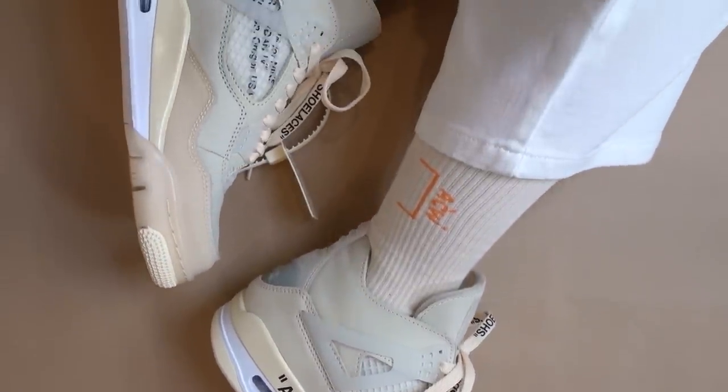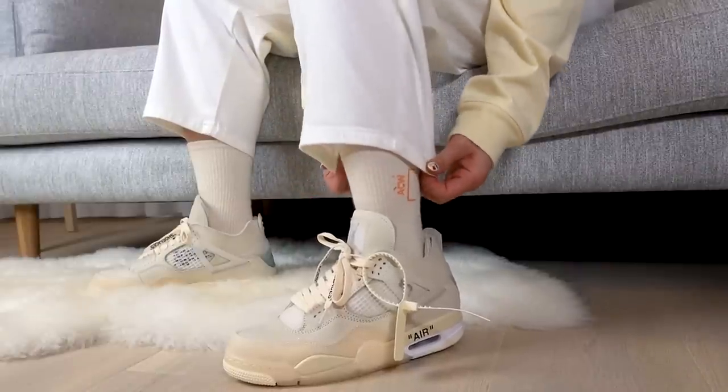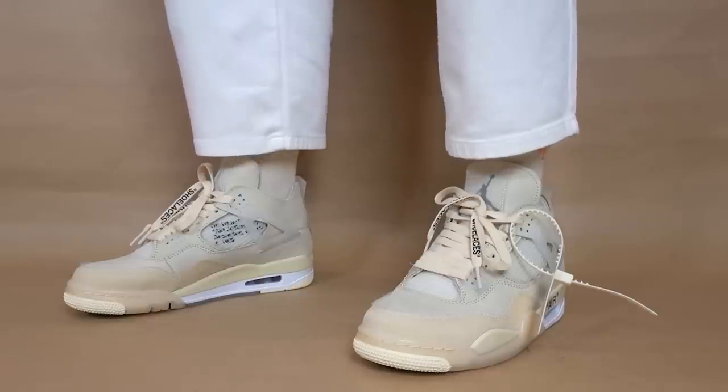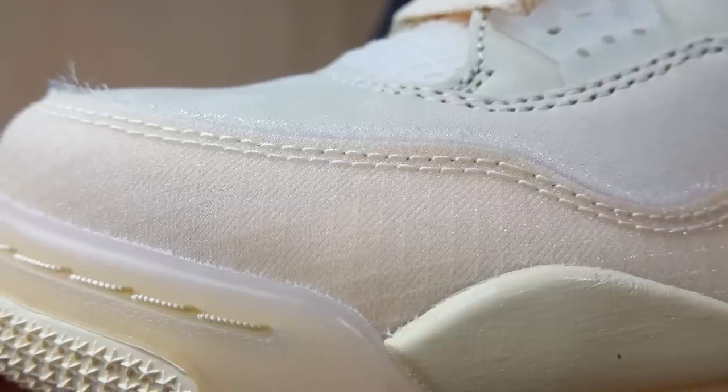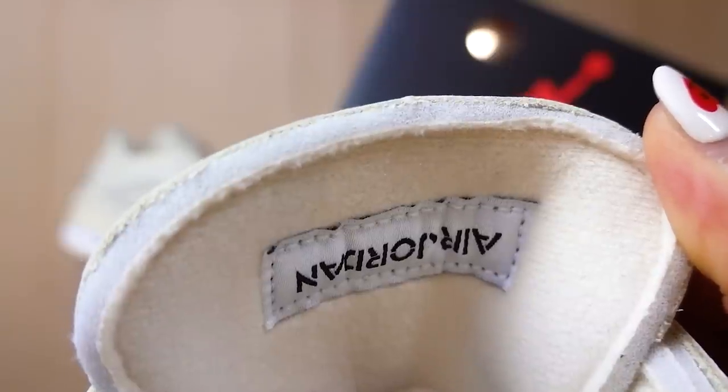Looking at the sneaker, first impression wise, I love these so much. I feel like this will definitely be in my top 5 releases of 2020. When I first saw images of these, they reminded me of a pair of Hender Scheme Jordan 4s. Something about the tonal look just makes it look super luxe, even though it does have some deconstructed elements like the frayed edges and the exposed sponge. Overall, I feel like the sneaker is super elegant and has a very refined look.